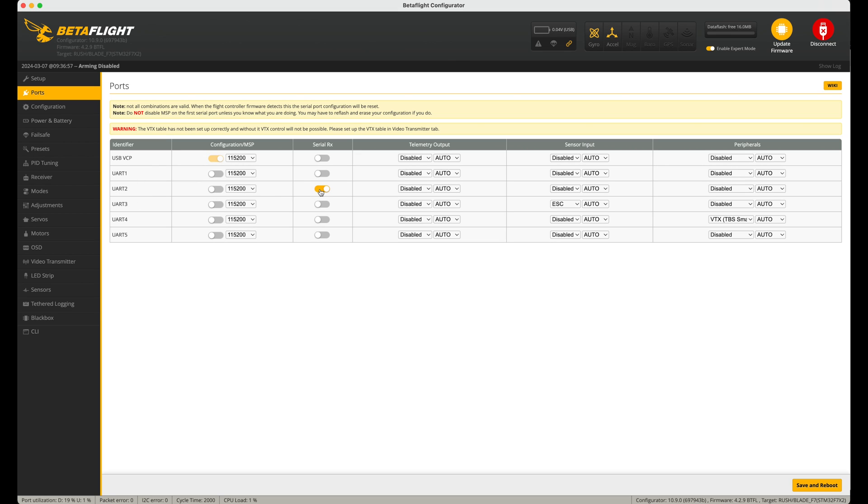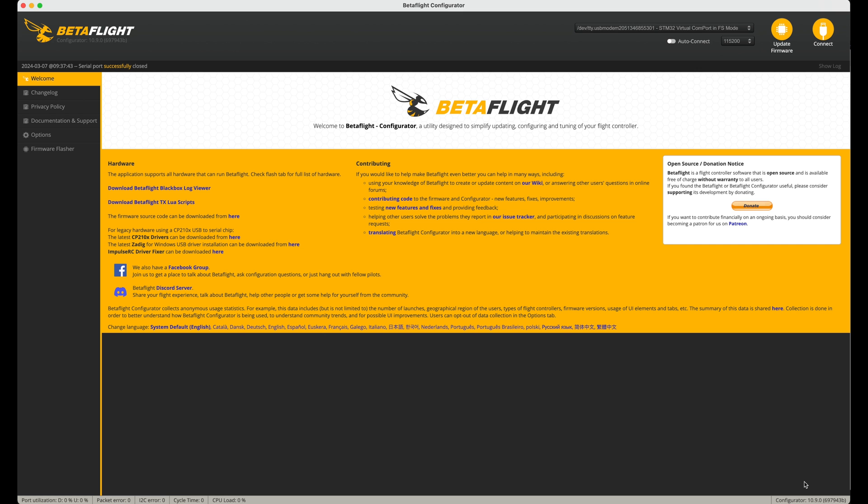UART2 is what I had — it's set up as a receiver at the moment — so I'm just going to change the telemetry output to MAVLink and set the baud rate to 115200, save and reboot. That is it. Very similar on iNav, and you should know what you're doing if you're using ArduPilot because that only speaks MAVLink anyway.